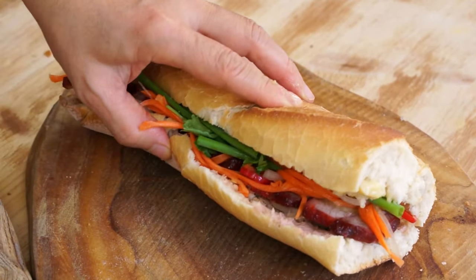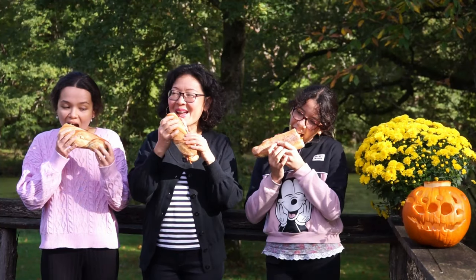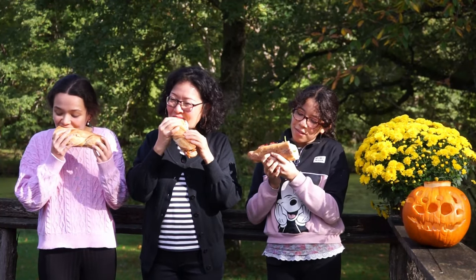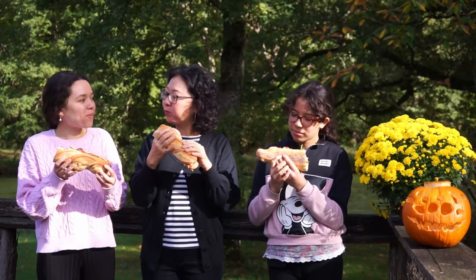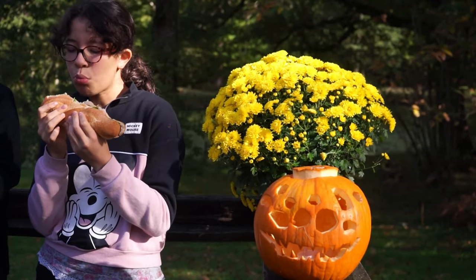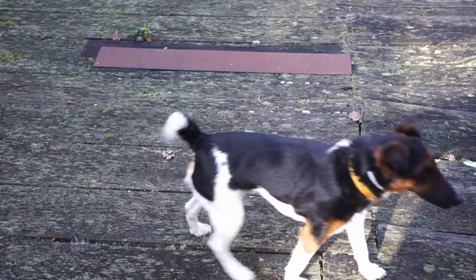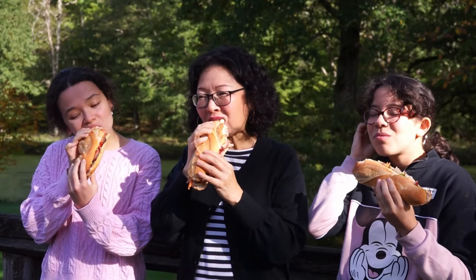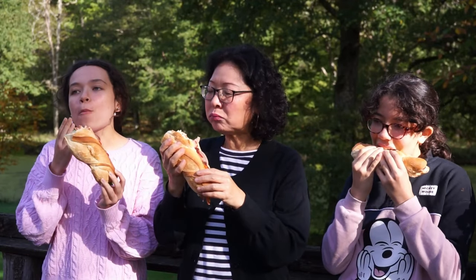The banh mi sandwiches are ready. Bon appétit! Char siu pork is easy to make with the ready-to-use powder. The banh mi sandwich is very fragrant. Thank you and see you at the next homemade dish on Morgan Recipes.